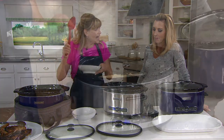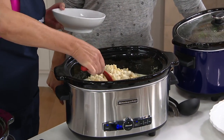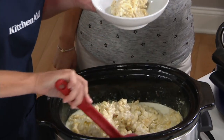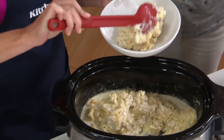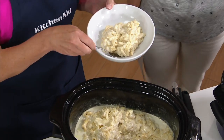So this slow cooker has a special temperature sensor, and it really does a great job of keeping the correct temperature. It's not going to end up boiling on you because it has that KitchenAid quality with that temperature sensor built in.